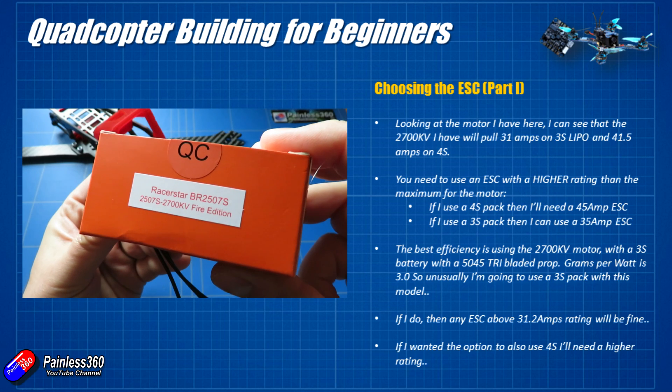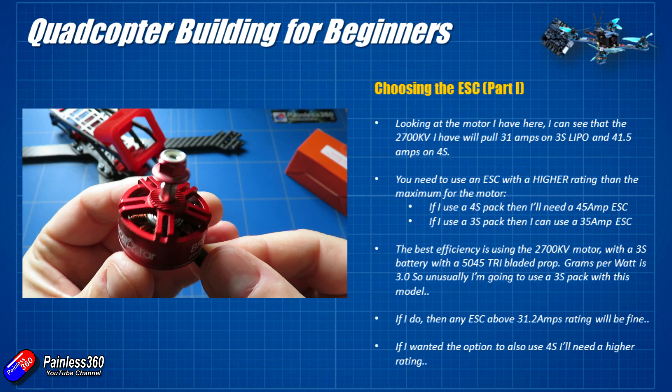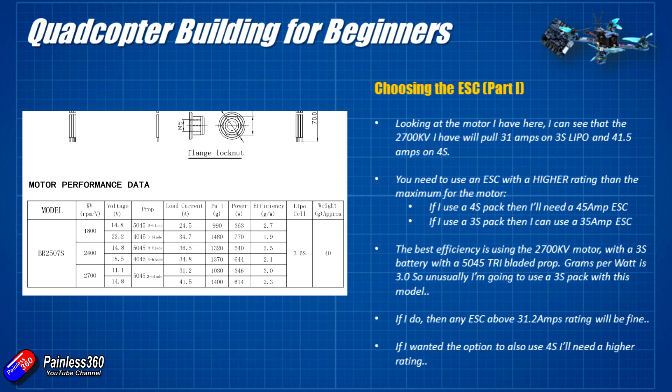This is a 2700KV Raystar motor. It'll pull 31 amps on a 3S LiPo and 41.5 amps on a 4S LiPo. Looking at the thrust table, the motor supports 3S to 6S, but the 2700KV version will only support 3S and 4S batteries. Using a 5-inch by 4.5-inch pitch prop (a 50-45), going from a 3S battery at 11.1 volts to a 4S battery at 14.8 volts gives a nearly 40% increase in thrust. However, the load current at 100% throttle jumps by a whopping 10 amps.